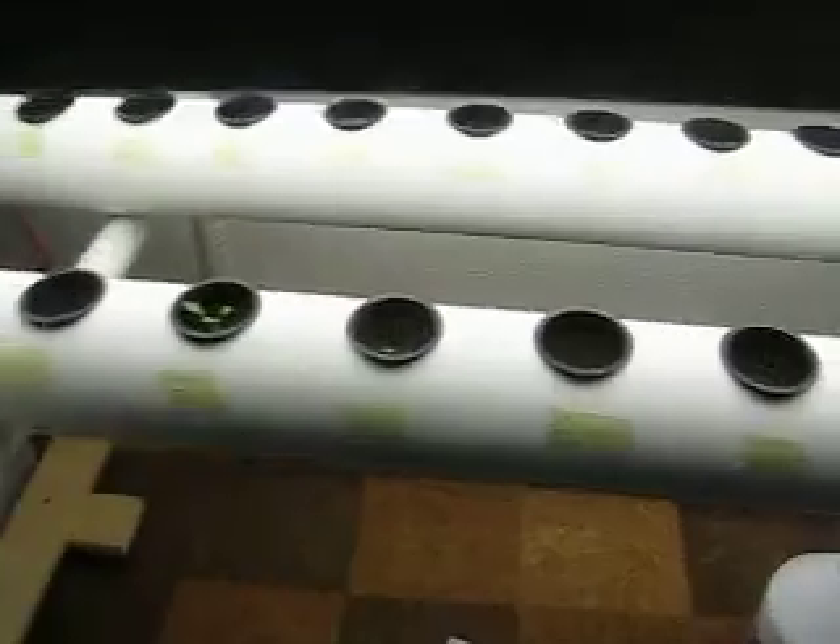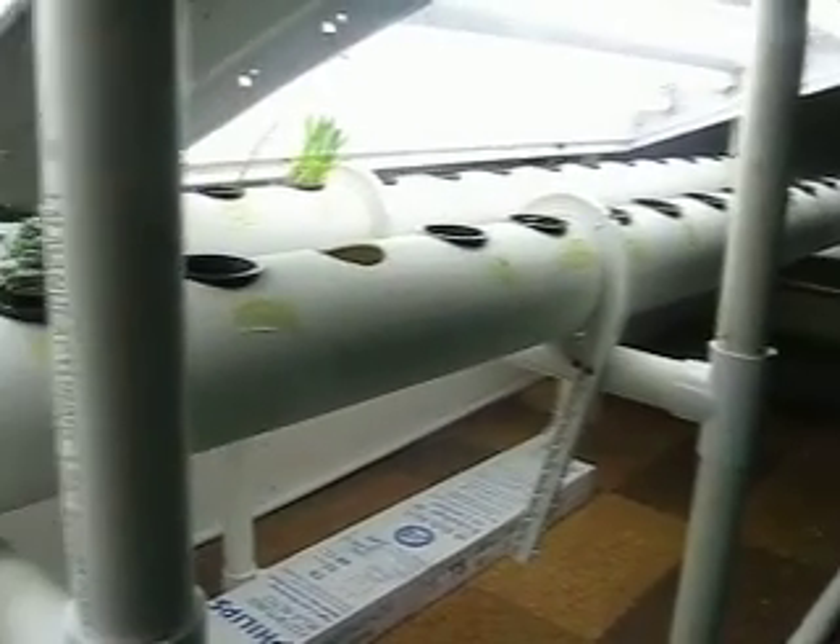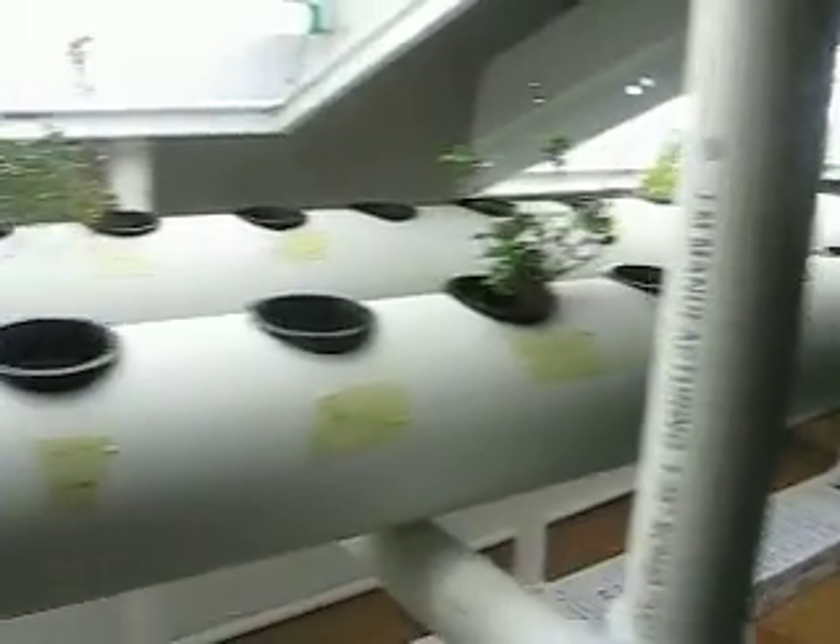I lifted up the lights just so that you could see these things. Normally they would be hanging very low, but for the sake of demonstration I wanted to show what it looks like, what the tubes look like.